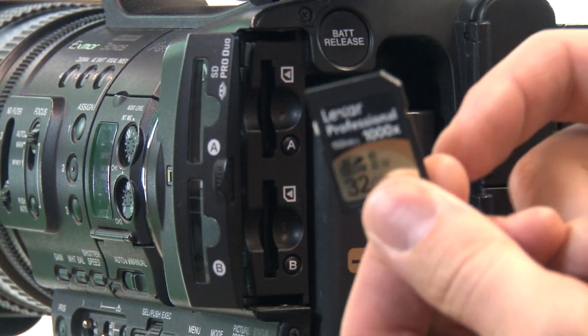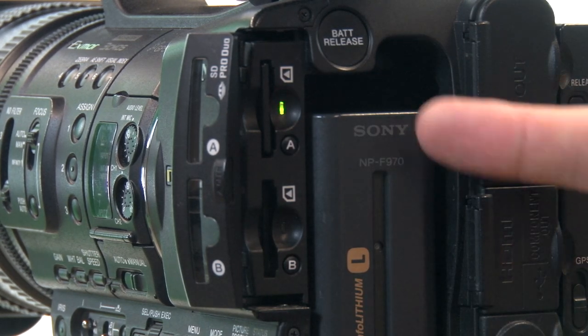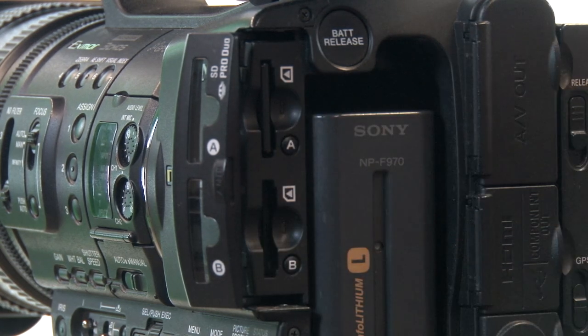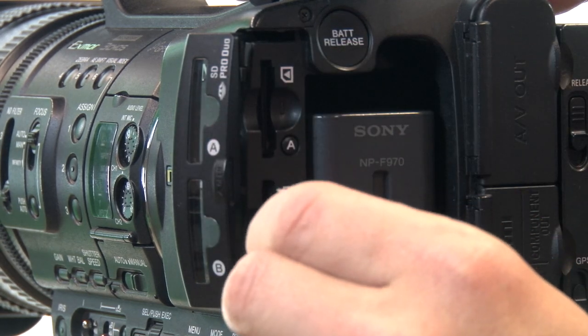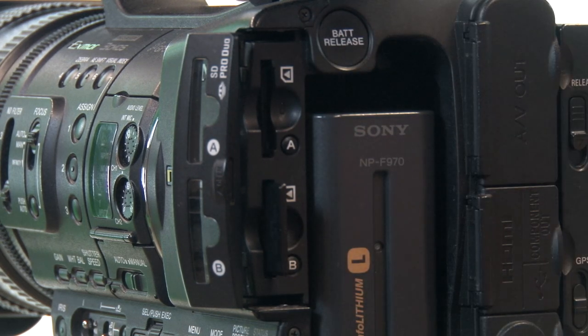The label should be facing to the right and you just slip the card in. The little light goes on to show that you've got an SD card ready. Notice that this camera has two slots for SD cards — to get your card out just push it in and pull it out. If you're shooting something really long, you can put two SD cards in and it will automatically switch over to the other one once one is full.